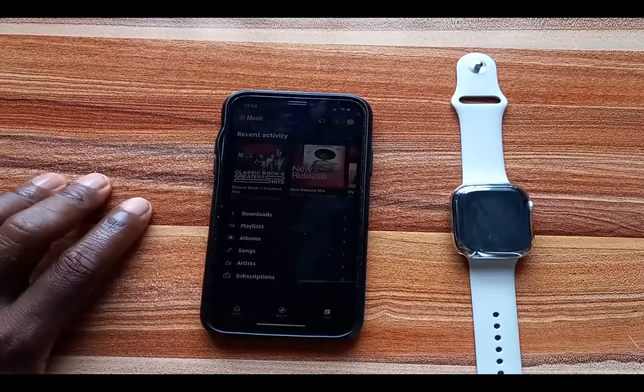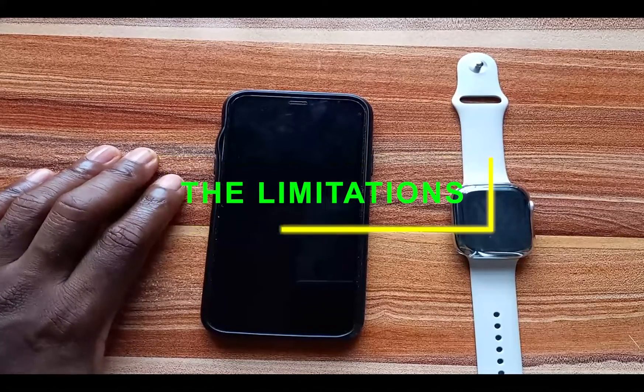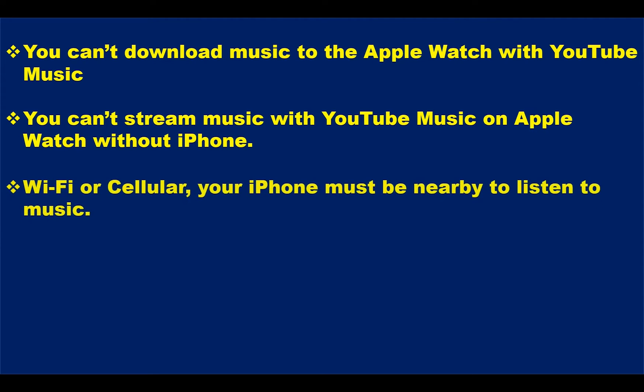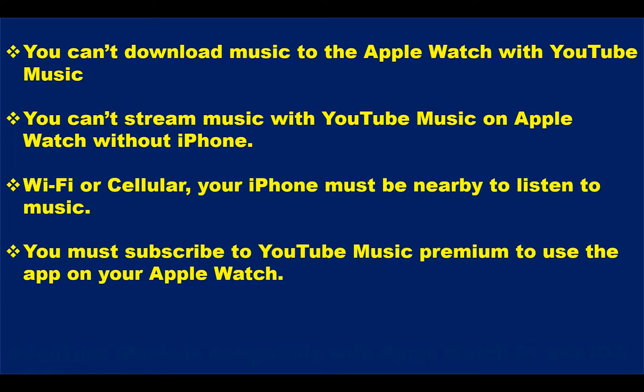In this video we're going to talk about what you can do and what you cannot do with the YouTube Music app on the Apple Watch. Starting with what you cannot do: first, you cannot download music to the Apple Watch to listen to offline. Second, you cannot stream music with YouTube Music on the Apple Watch. Third, your phone must be nearby at all times to use the app. And fourth, you must subscribe to YouTube Music Premium.